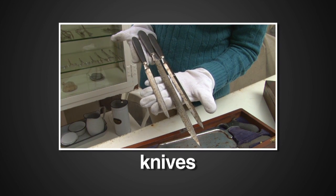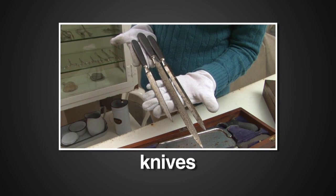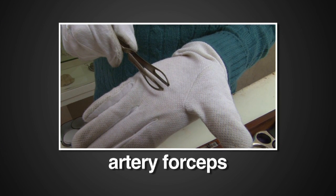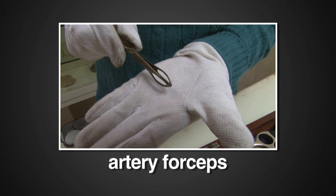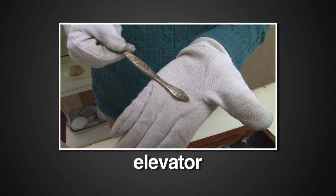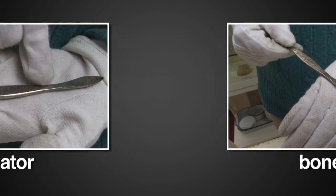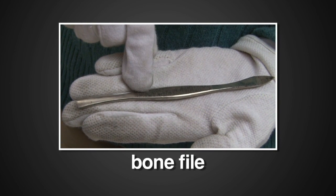An array of knives of different sizes used for soft tissue such as skin and muscles. Artery forceps used to clamp off an artery at the amputation site. Needles and silk thread. An elevator to lift small pieces of bone or other tissue. And a bone file to smooth the end of the bone after amputation.